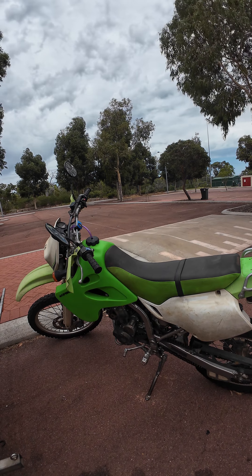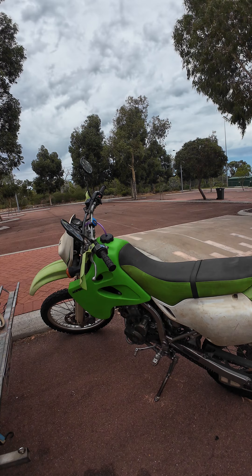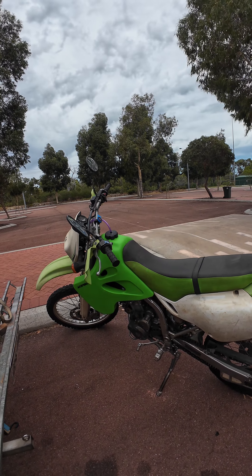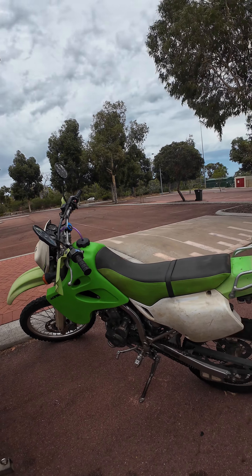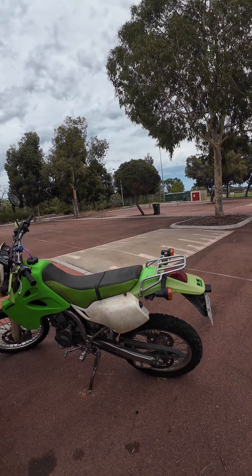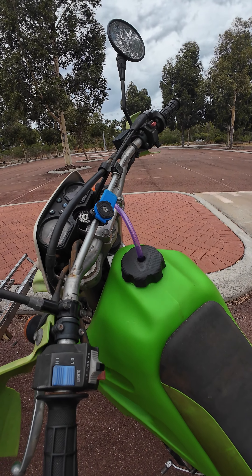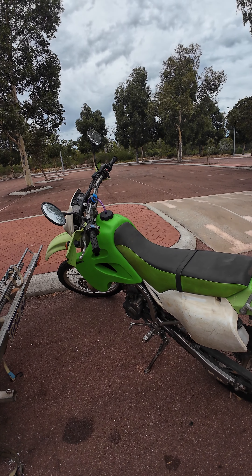So all in all, good tank. I filled it up — there's about 15 litres in it. I'm going to do a dry run and see where it goes. I've got a five litre tank I can strap to the back and we can go from there. You do lose your locking cap — it's supposed to be for off-road use only. But yeah, all good. Thanks guys.